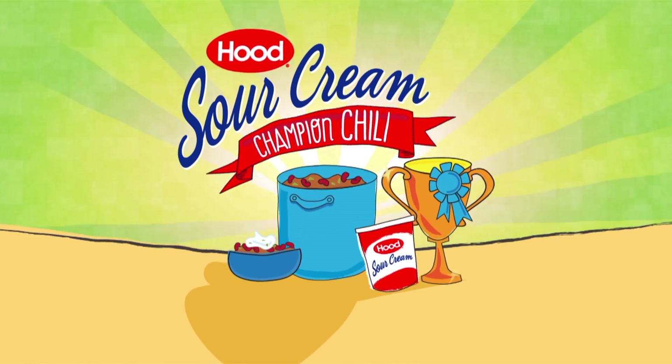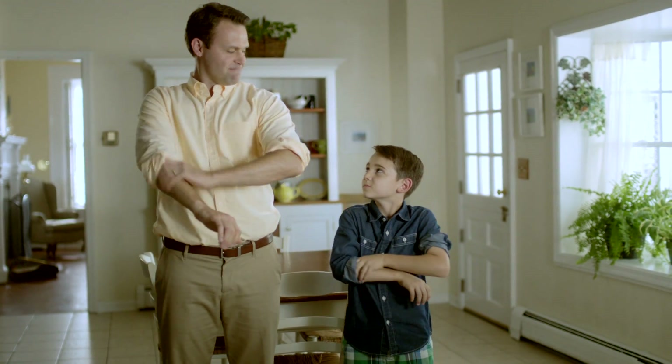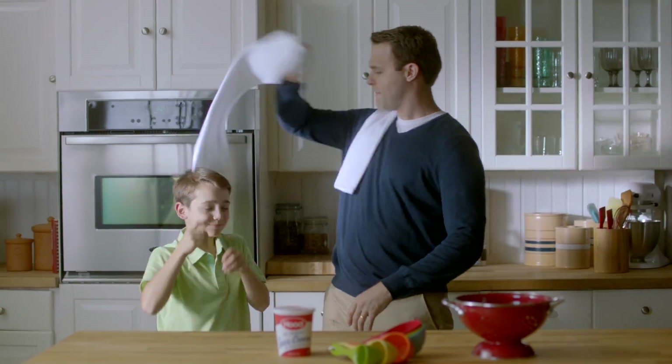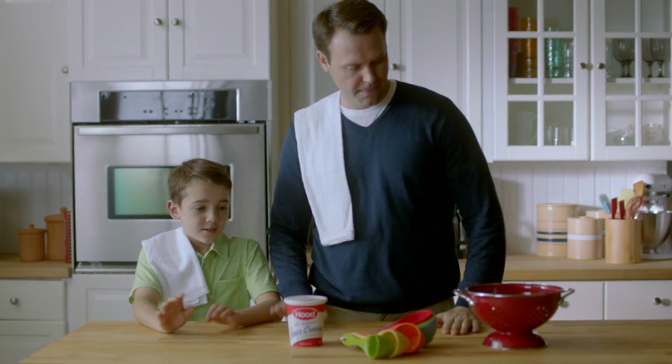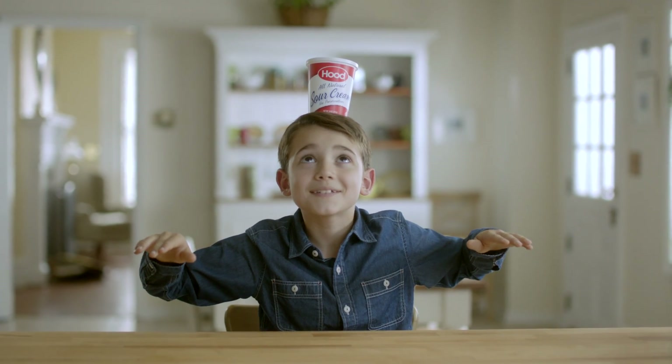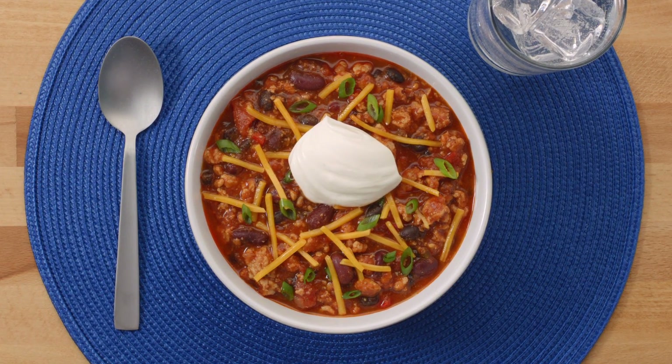Hood Sour Cream Champion Chili. When Dad and I get in the kitchen, we're all business. Well, mostly. But whatever we cook, it has to be really easy and super delicious. That's why we use Hood Sour Cream, and one of our favorite things to make is our Champion Chili.